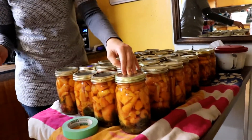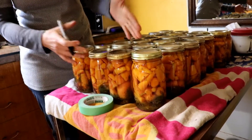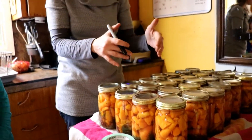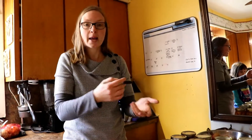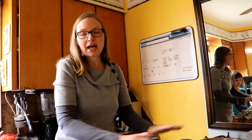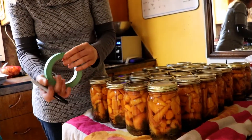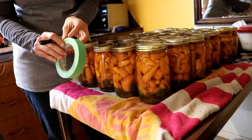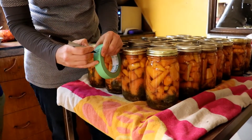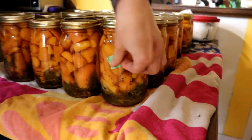Nova is going to start labeling. It's really important to label your product that goes down into cold storage, because if you have different flavors — like dill carrots or spicy pepper carrots — they kind of all look the same after. These ones are all the exact same ingredients inside. Nova is going to take some painters tape and label '19' for 2019, and put it on the jar.